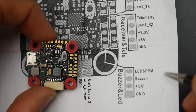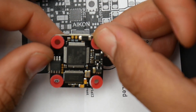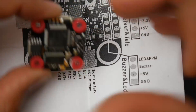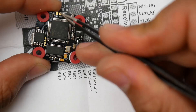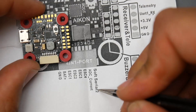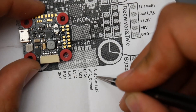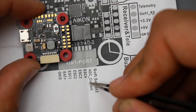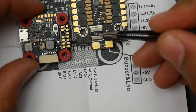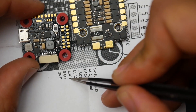On the bottom side there are more pads — motors 5 and 6 if you wanted to build a hexcopter, which you could also remap to something else. We also have soft serial 2 for ESC telemetry, and an analog-to-digital converter pad for the current sensor. As mentioned, current does not go through the telemetry wire — it has its own dedicated wire — and that connects on the second pin alongside motors one through four.